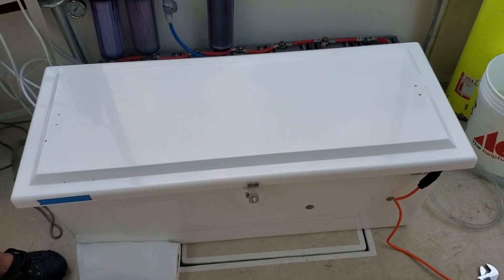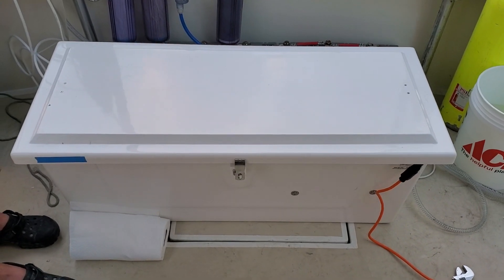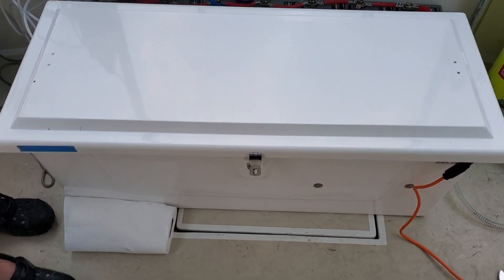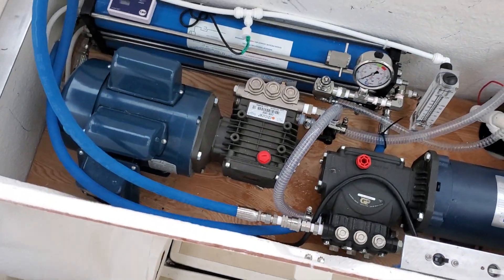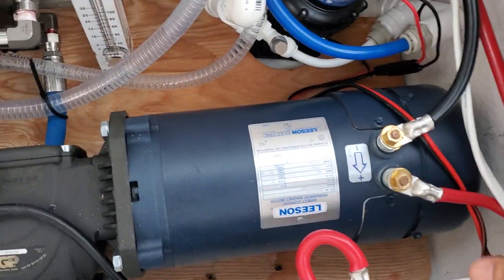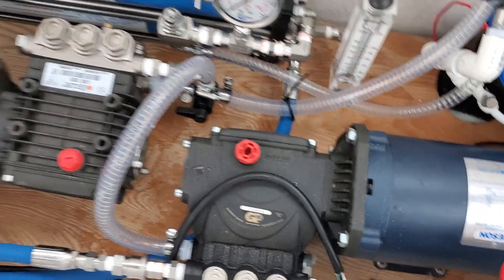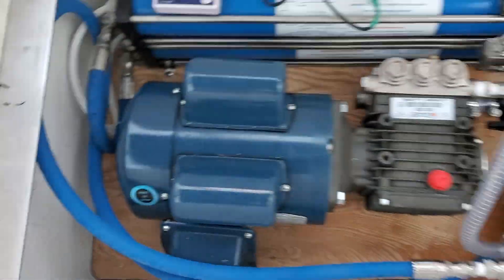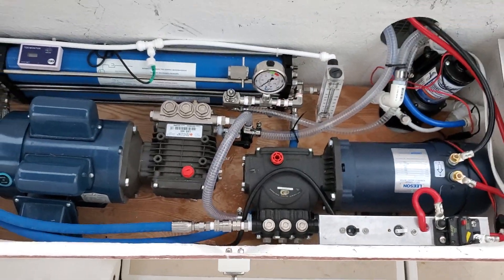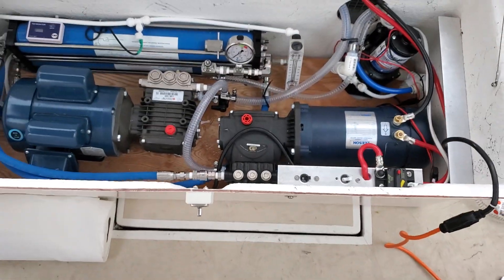It's all contained in a 44 by 28 something inch box. He made a shelf here for keeping everything under, and here's the shelf. I love the simplicity of this.